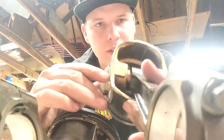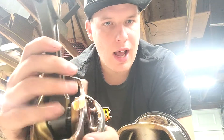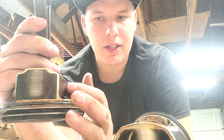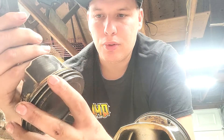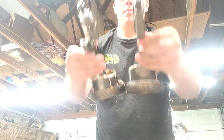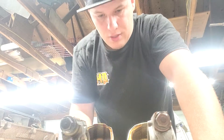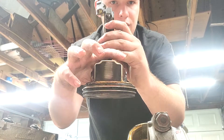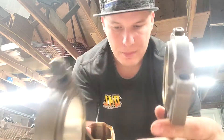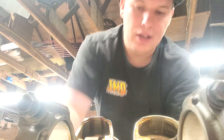On the 5.7 piston the skirt is really flat — flat right up against the wrist pin. The 6.4 has webbing: it's not flat, there are little dishes in it, which looks like they improved the strength with less material — a little lighter. I also notice a difference in skirt design: the 6.4 has a little H-pattern, and the 5.7 has more of a beveled oval. Maybe a little less friction or quicker RPM response — I have no idea.